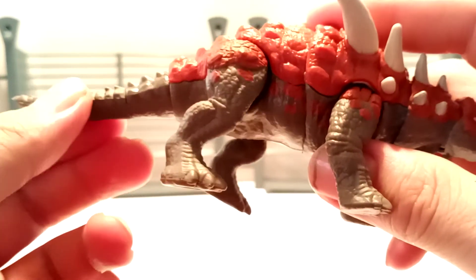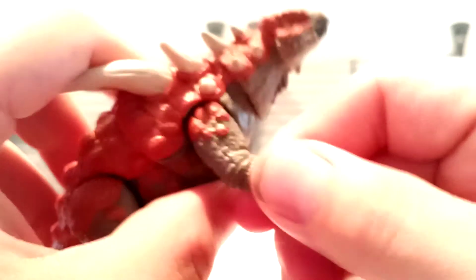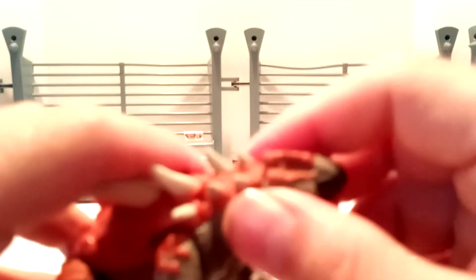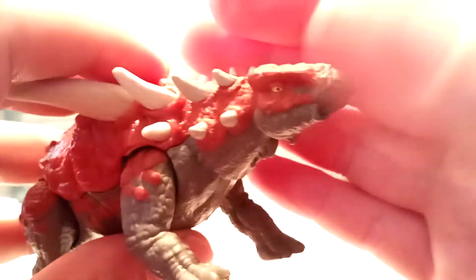As far as the articulation goes, you get the legs moving in and out — you know, you've got the inner thigh cut right there with movement, and then it goes forward and backwards. Same thing on this side — inner thigh articulation and then here the legs move forward and backwards. You've got the hinge right there at the shoulder, so it'll go in and out. And then the head and neck: the neck rotates, you can do it almost 360 — you probably could go 360, but you don't want to stress it and break it.